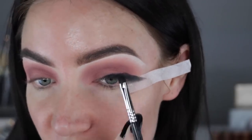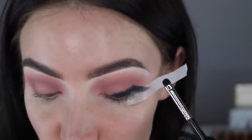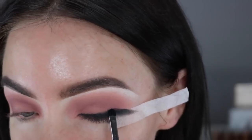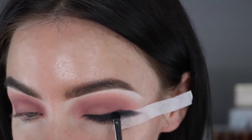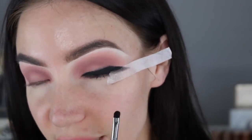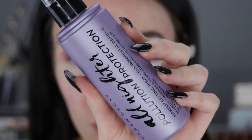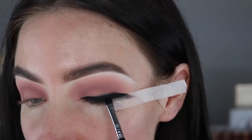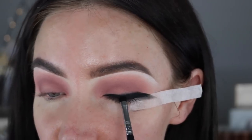Then for the inner corner of my eye I'm going to switch to the smaller E21 brush so that I have more control. If you want your faux liner really black and really pigmented like a real winged liner, just take some water or some setting spray, spray it on your brush, then put your brush in the black and start patting on your eyelid.